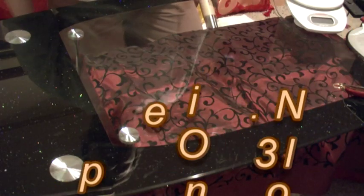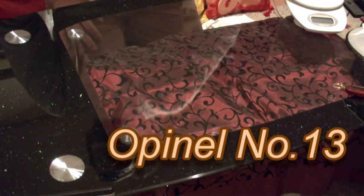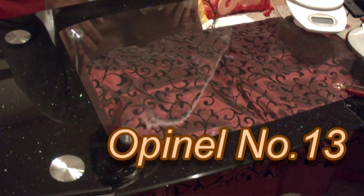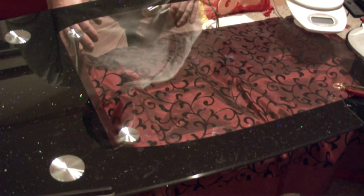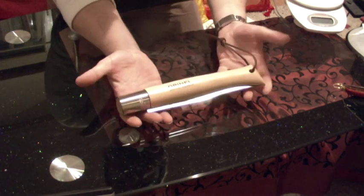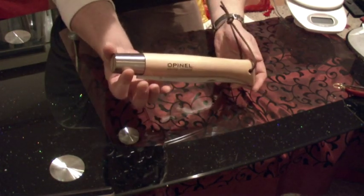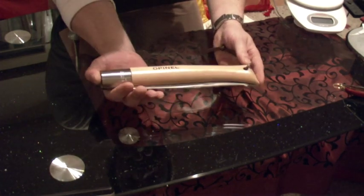Hello to all you good guys out there. Today I have another knife review for you. Today's knife is a very small folder — it's the number 13 from Opinel, a traditional French knife from Savoy, France.